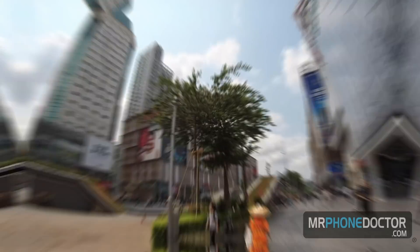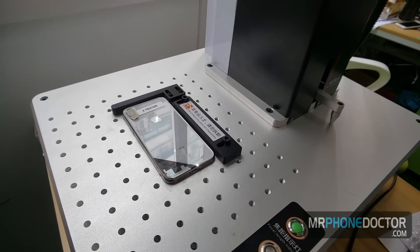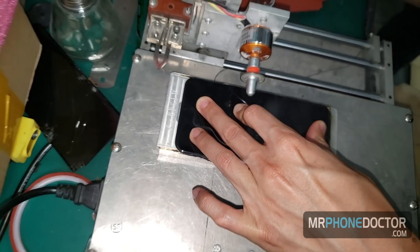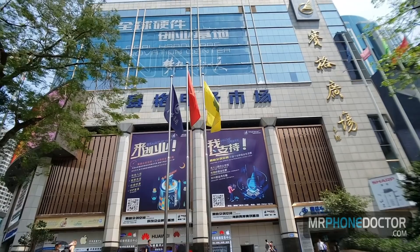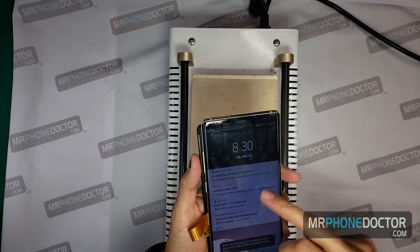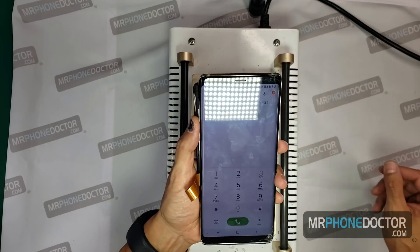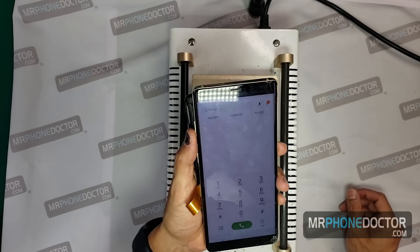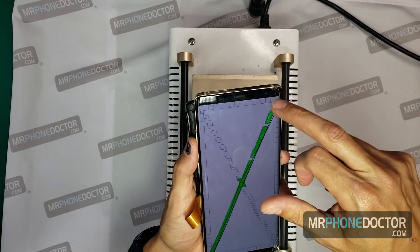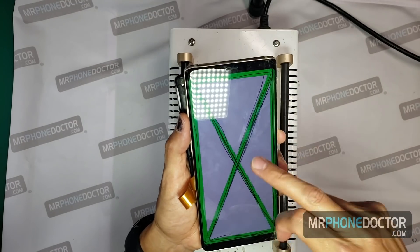So let's step back into the shop and get this sucker dissected. Welcome back to the lab. Here is the Note 8 that we're going to be working with today. You can see it's got some pretty heavy damage on the bottom right and also up on the top right. So we're going to do a test, make sure everything's fully working — and she is working properly. Touch is fully responsive, which is great.